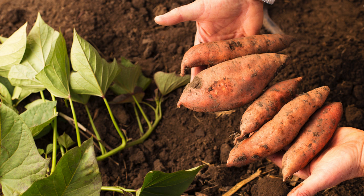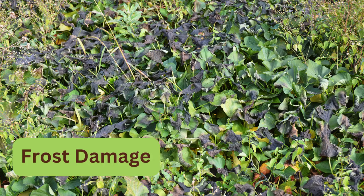After curing, store them at 50 degrees Fahrenheit or 10 degrees Celsius.